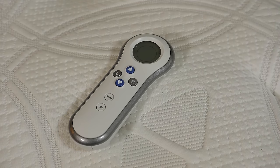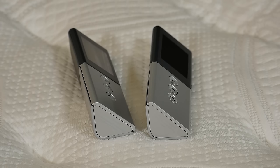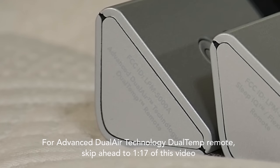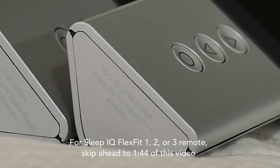The Innovation Series remote is white with blue up and down arrow buttons. The Advanced Series and Universal remote is silver and triangular shaped. If your remote says Advanced Dual Air Technology Dual Temp remote, follow the Advanced Series binding process. If your remote says Sleep IQ, FlexFit 1, FlexFit 2, or FlexFit 3 remote, follow the Universal remote binding process.